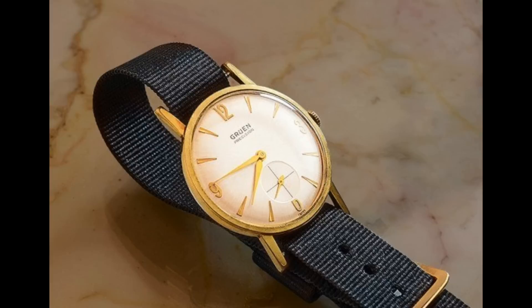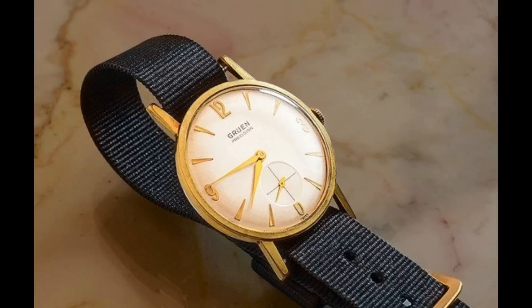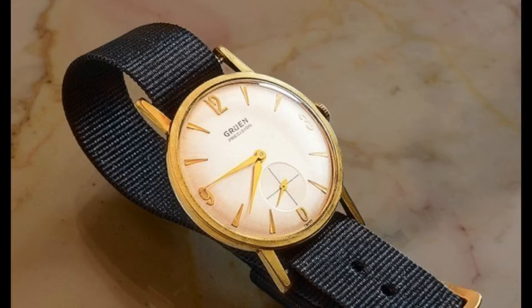For the 1971 film Diamonds Are Forever, it's thought that Sean Connery — who was retaken for the role — wore his gold Gruen, as no other watch has been seen in photographs of him on set. So it's very much assumed this is the watch worn, clearly simply his personal watch that he would wear on set for filming regardless of the role.